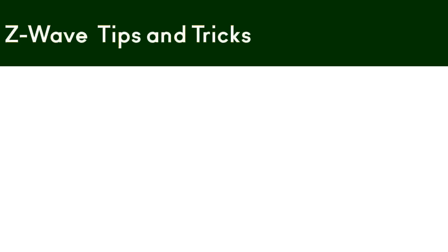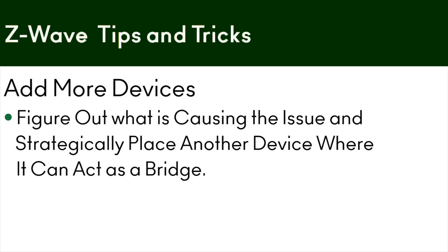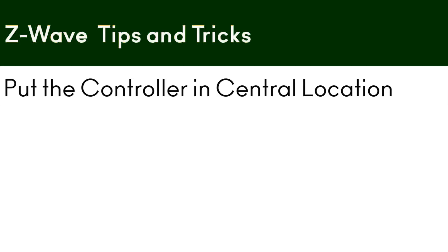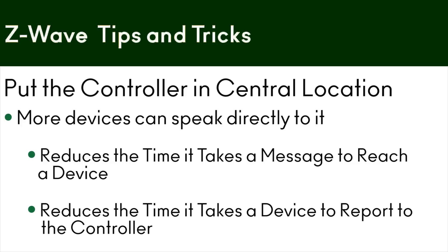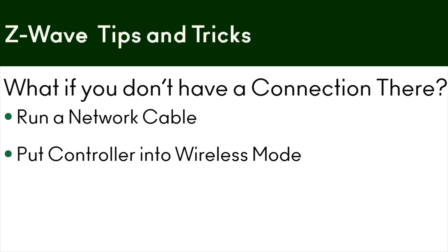How do we overcome these issues? Easy — we can add more devices, figure out what's causing the issue, and strategically place another device where it can act as a bridge for the Z-Wave signal. Put your controller in a more central location so more devices can speak directly to it. It'll reduce the time it takes a message to reach a device and reduces the time it takes a device to report back to the controller. If you don't have a connection there, you can either run a cable or put your Vera controller into wireless mode so it can communicate back to your Wi-Fi router.